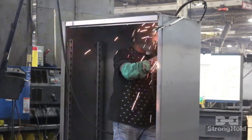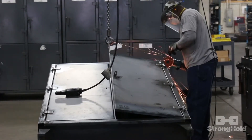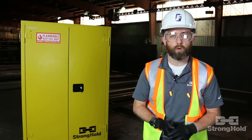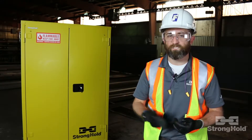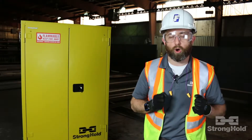We use an all-welded steel body. That means no rivets, no bolts, no tack welds. And we didn't stop there, either. We added heavy-duty leaf hinges, 14-gauge doors. This thing is made to take abuse and be used over and over.